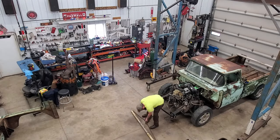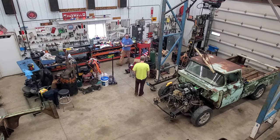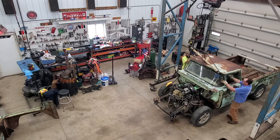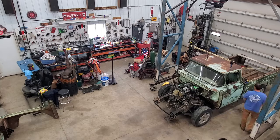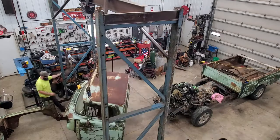Hey everyone, Big Willie here from Big Willie's Fab Shop. Today's episode, we're going to hop back on the 58 build. We're going to do some cab floor structural reinforcement due to some natural weight reduction, so let's jump into it.